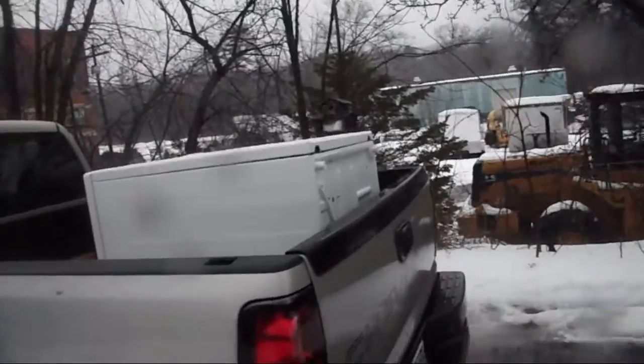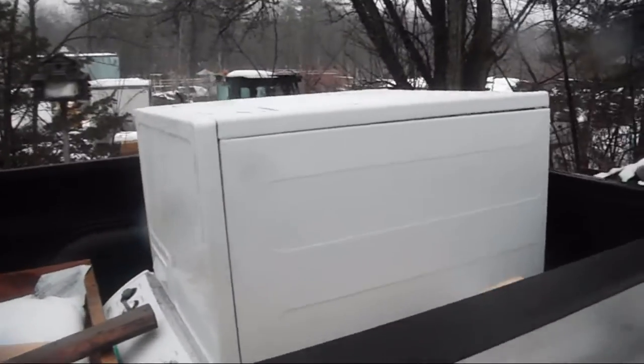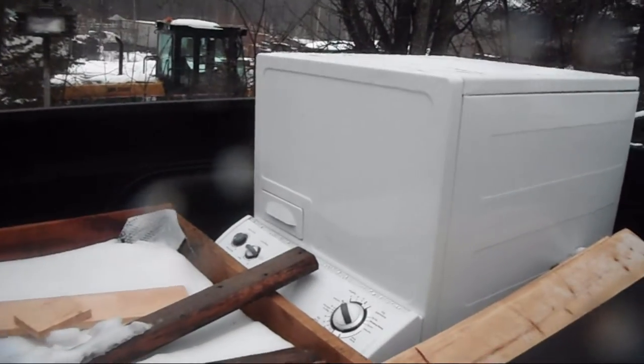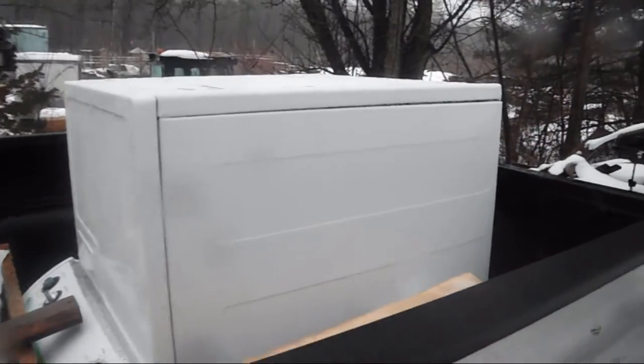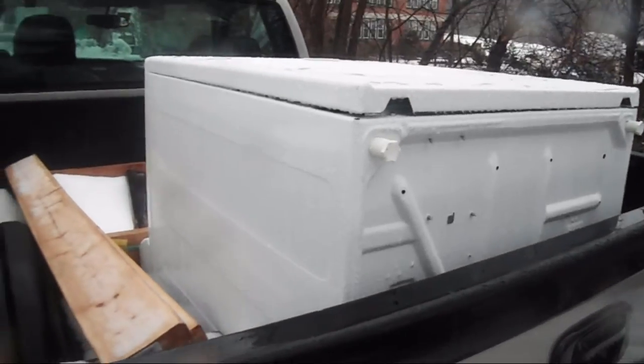But I picked something else up last night. I've got a dryer here in the truck — it's an old gas dryer. The person I got it from said it no longer dries the clothes, but it does still spin, so it may need a little bit of work on that side. But I'm not going to use it as a clothes dryer — I have another idea for it.